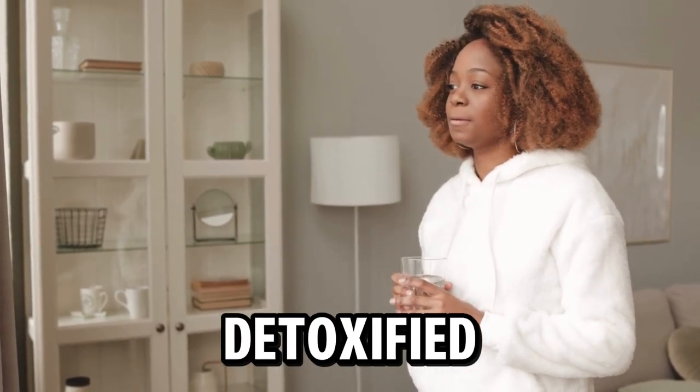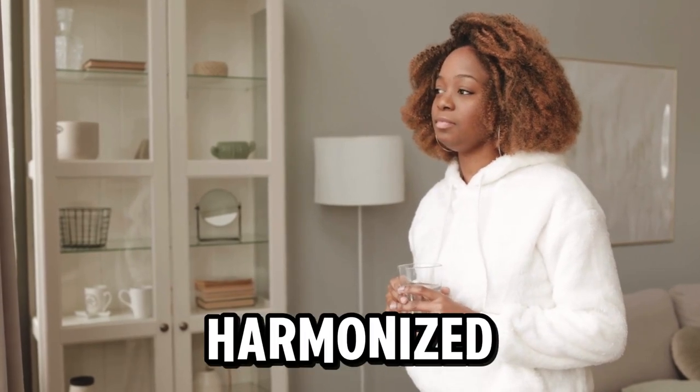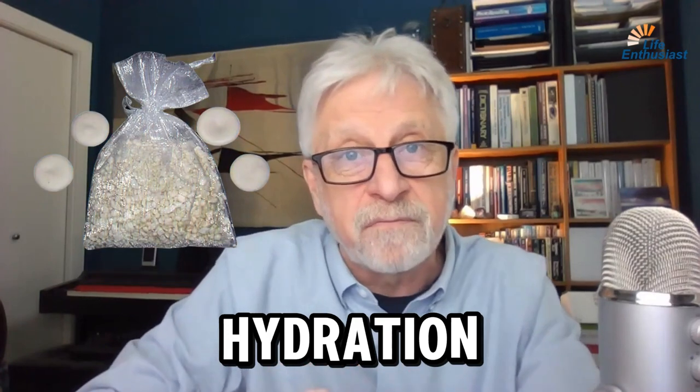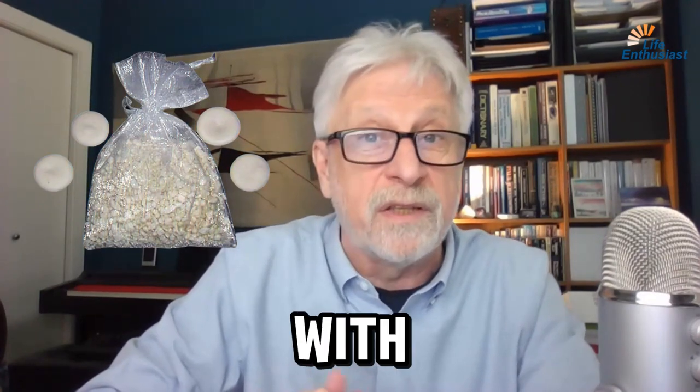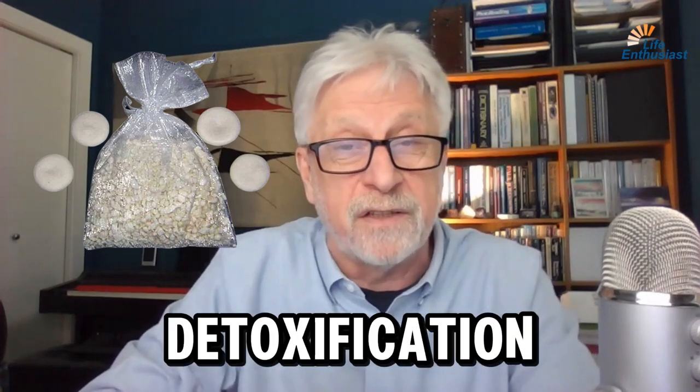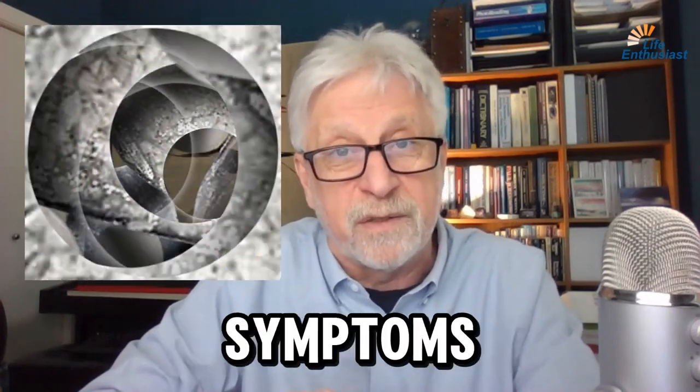You're drinking water that has been detoxified and harmonized energetically. You will experience better hydration and with it all kinds of health benefits — certainly better detoxification and fewer inflammatory symptoms.